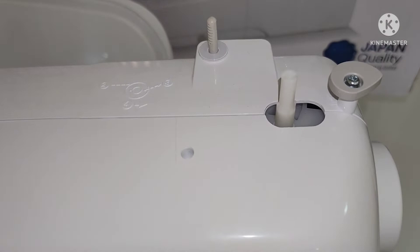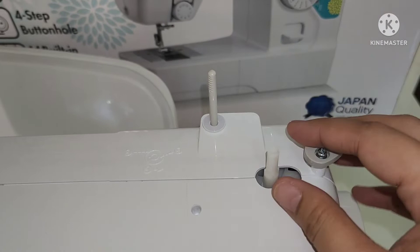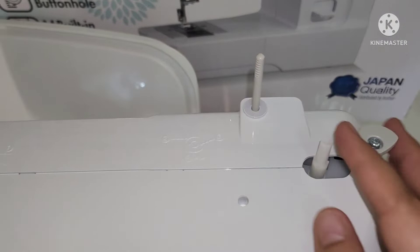This is called the spool pin that holds the spool of thread, and this is the bobbin winder that winds the thread onto the bobbin to use as the lower thread.